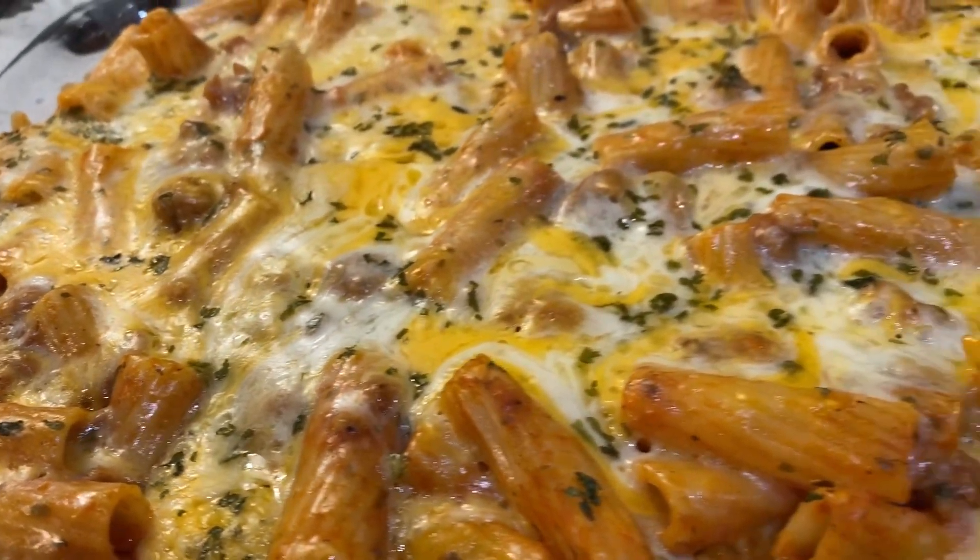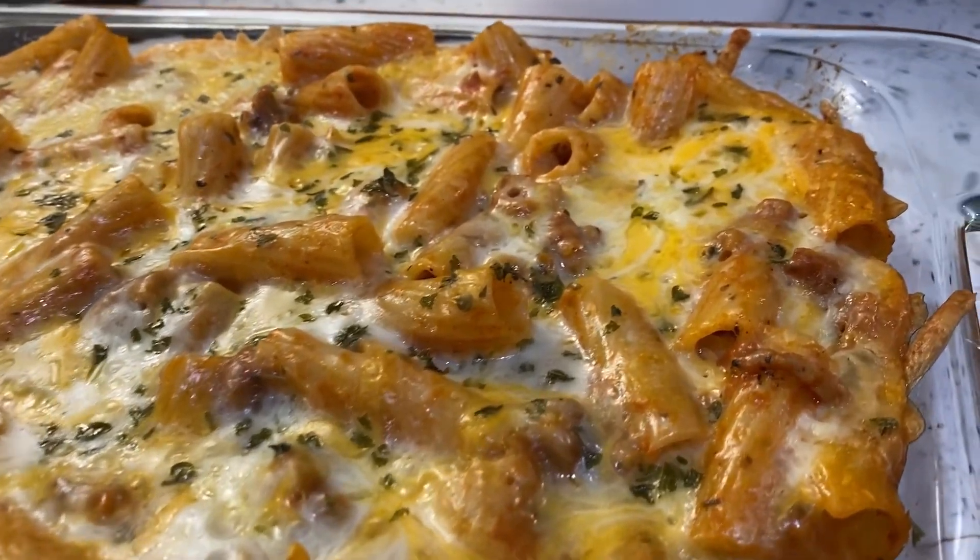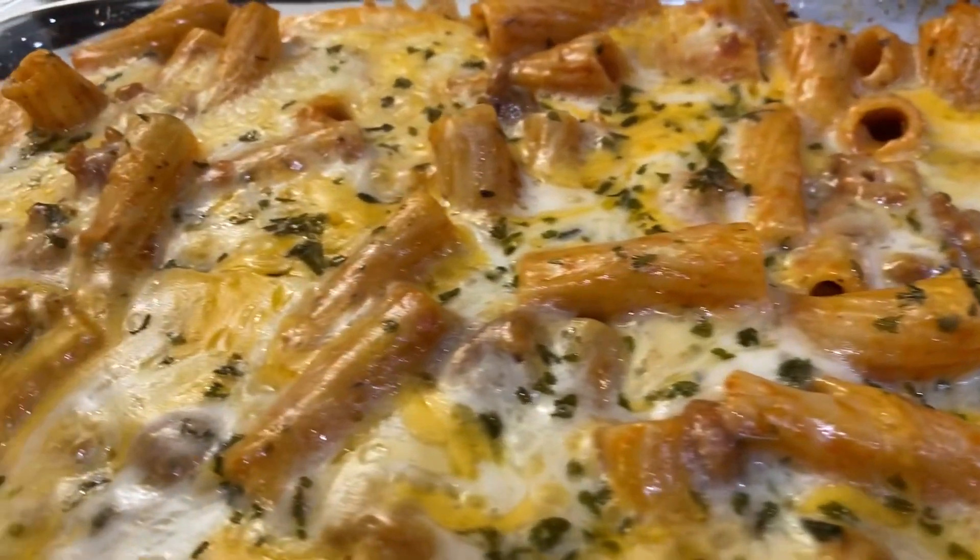It's still bubbling. I'm going to let it cool and serve the kids. So give it a try — it's simple and easy. You can use whichever noodles you want. Thank you all so much for watching.